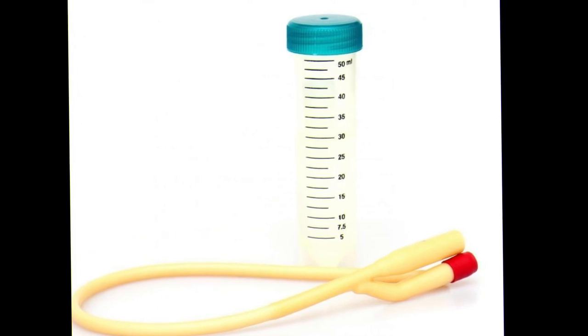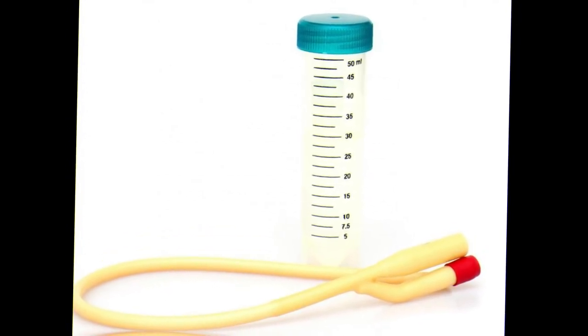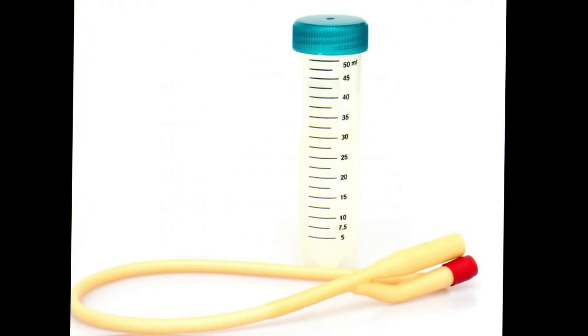Some curved catheters are designed to be left in place to provide drainage over an extended period of time. People who need surgery on the urogenital area often need catheters because urination is painful.